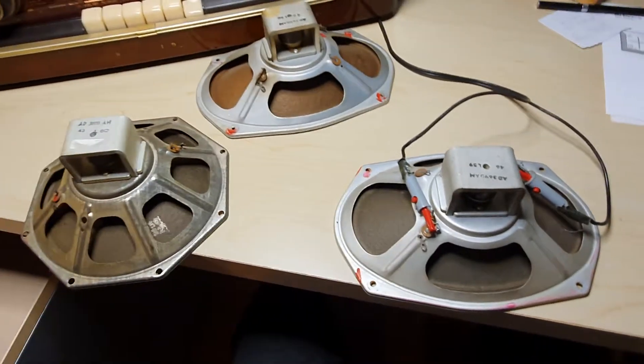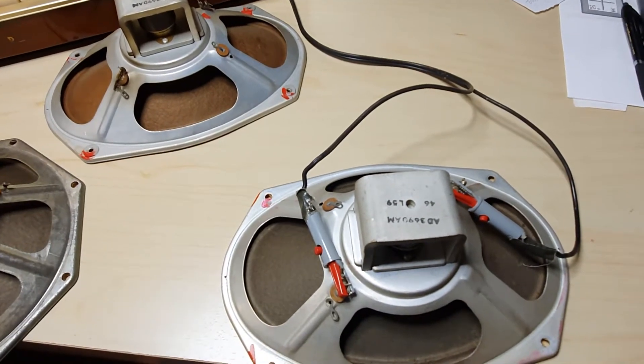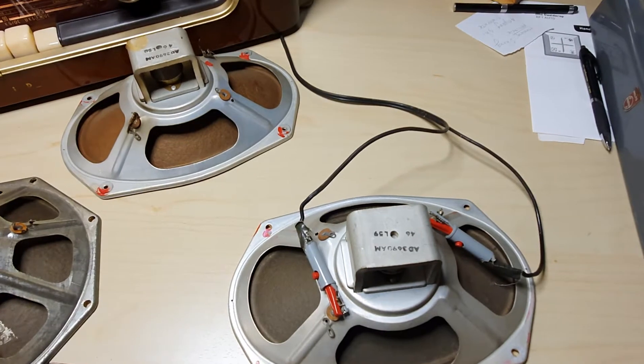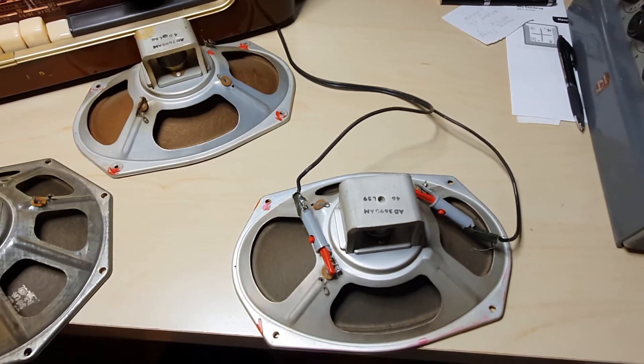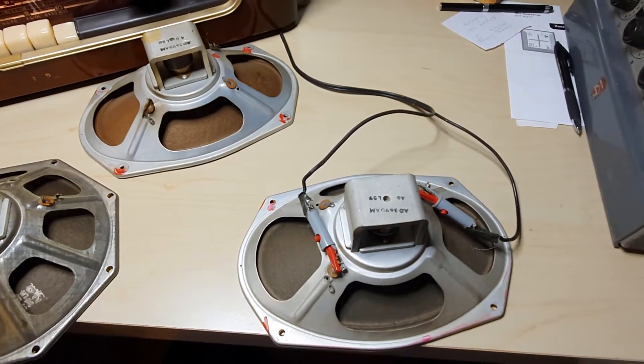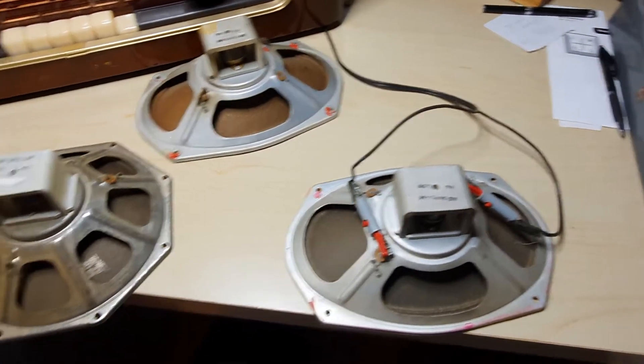I have three speakers here. These two Philips AD3690AM I have for sale on eBay. They're really nice speakers — they are 800 ohm speakers, and they're as good or maybe even better than the AD3800.